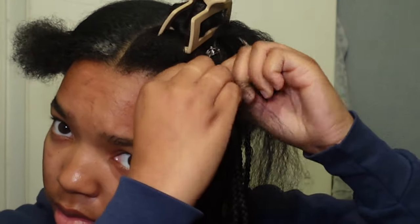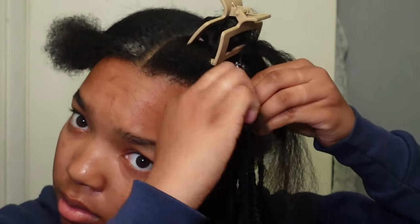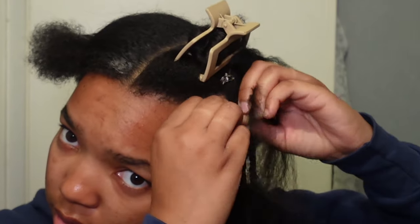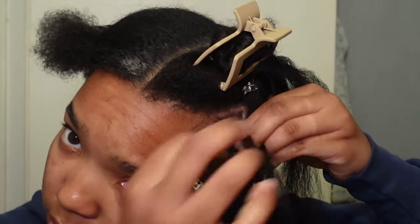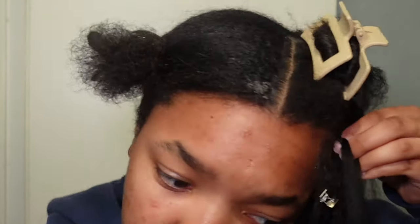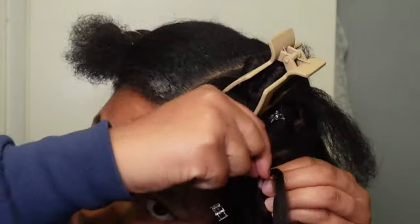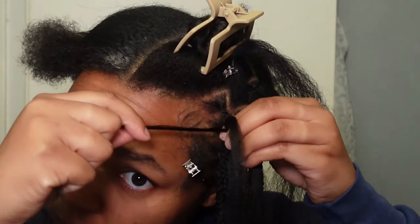I'm gonna start by just braiding off that first little piece of hair. If you would like an in-depth tutorial on how to braid, just let me know in the comments and I can get that out to you guys. Then I add the first piece of braiding hair into my thumb and index finger — I find that's the easiest way to add hair — and I braid down just a little bit.